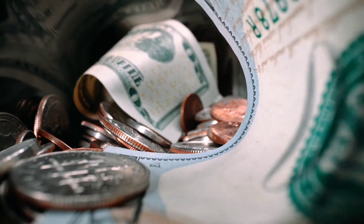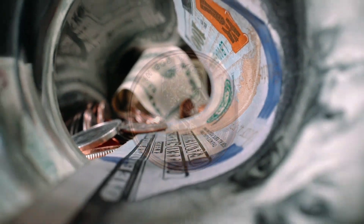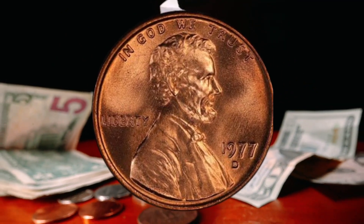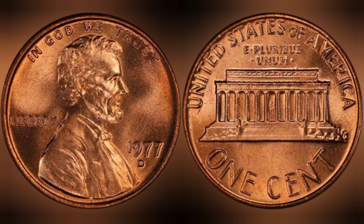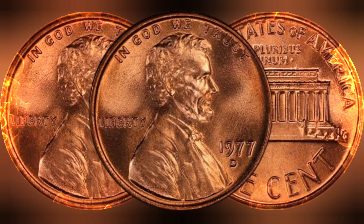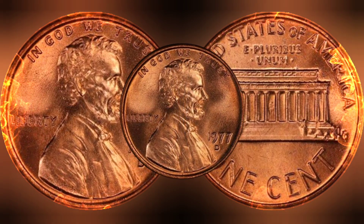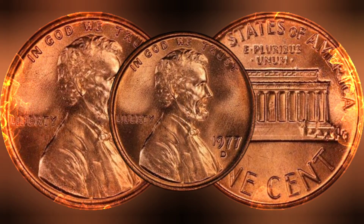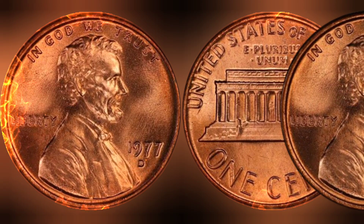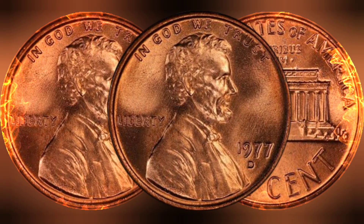Here we delve into the intricate details of the 1977 USA one cent coin. This seemingly ordinary coin holds a treasure trove of history, design intricacies, and a surprising rarity that has captured the attention of collectors worldwide. Join us as we uncover the story behind this humble cent, exploring its design evolution, historical significance, and its astonishing value in the collectors market — reaching into the millions. We will also dive into recent auction results revealing the astonishing prices this coin has fetched in recent years, so sit back, relax, and prepare to be amazed.